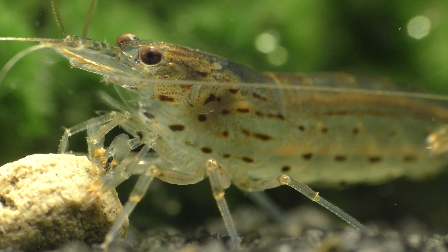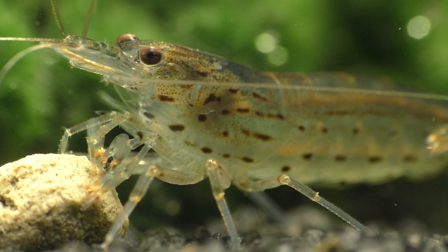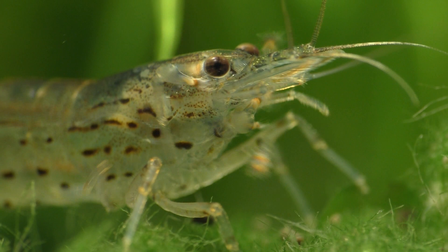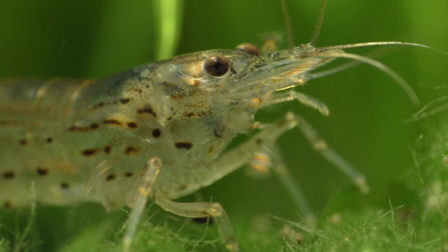Foods that come in a very small pellet form are a good idea because it's easier to spread them around the aquarium so that everyone can get their fair share. Feeding Amano shrimp is easy because they're omnivores, so they eat just about everything.